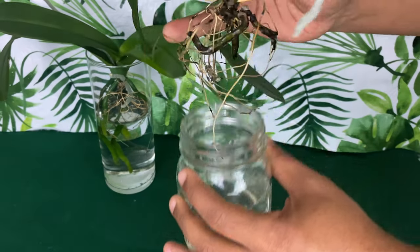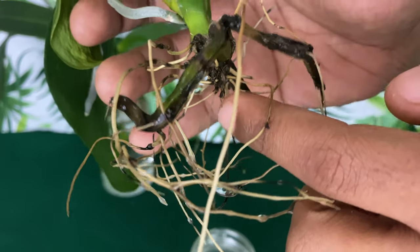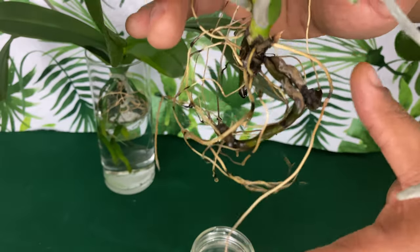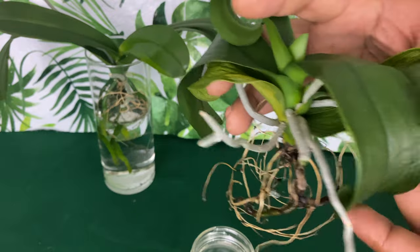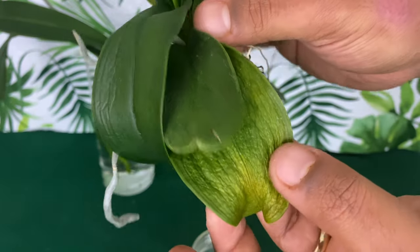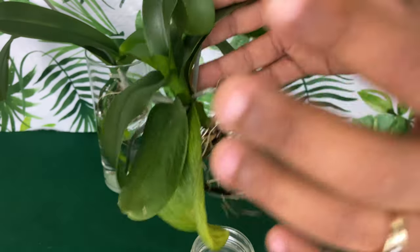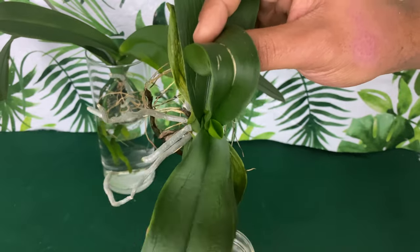You want to make sure that the water level is right here at this stem. If it's not at this stem, no matter what the roots look like, it's going to be very wrinkled like this. Sometimes when it doesn't have roots, it's going to eat the bottom leaves.